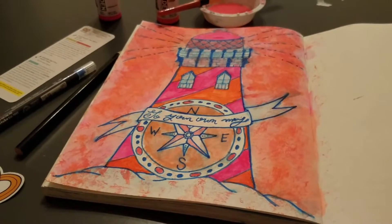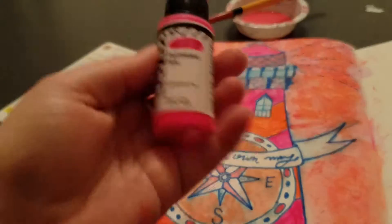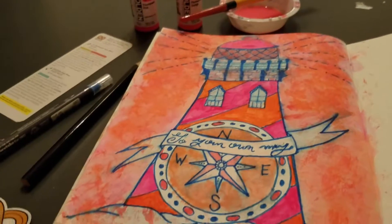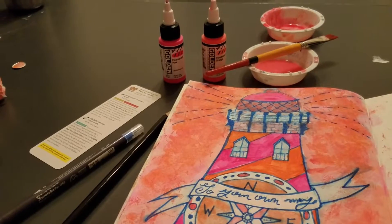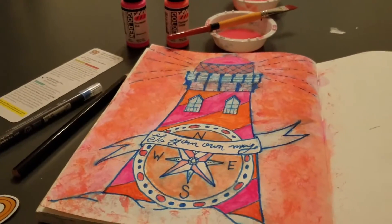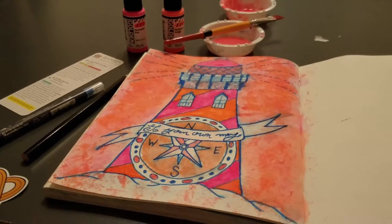So this is January 2017 Art Snacks. While these are nice paints, they just aren't in colors I prefer. If I had received a green and a purple, or a blue and a purple, or a blue and a green, I would have been much happier. I just don't particularly care for pinks and oranges. But the paint itself is actually rather wonderful.